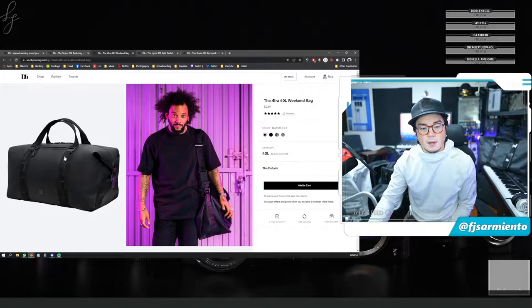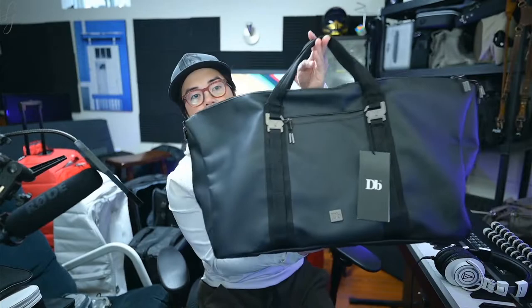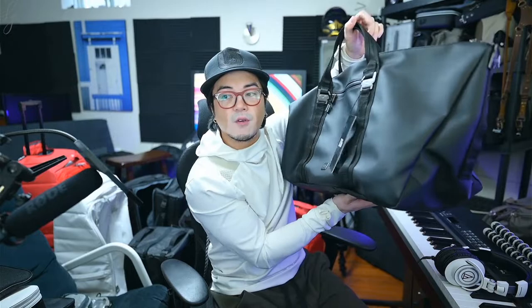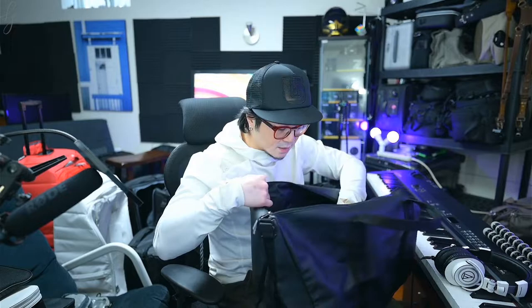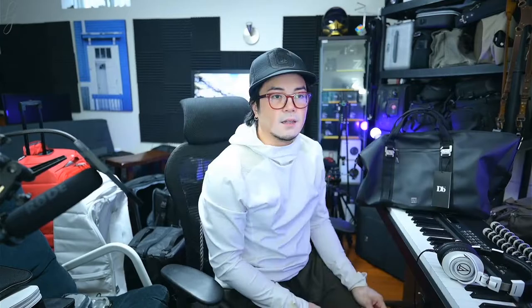Here you can see the inside of the 90 liter. I also want to introduce the Era 40 liter weekend bag. You can see Marcello's version here — it's part of his blackout launch edition and has purple stitching, while mine is all black. It looks a little like a tote right now, but once filled out you can pull the sides down and clip it so it holds its shape. It's a good size for a weekend trip or a couple of nights, and it works well as a gym bag too. The PU leather surface feels premium to the touch, and there's a weatherproofed seal zipper compartment in the front.